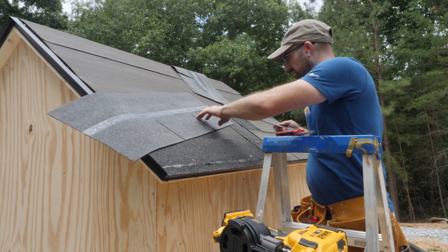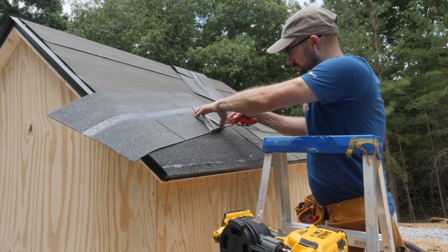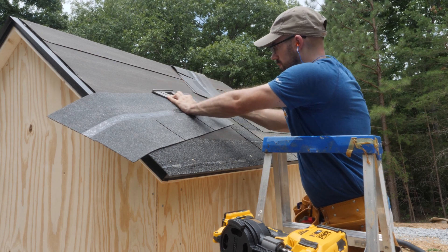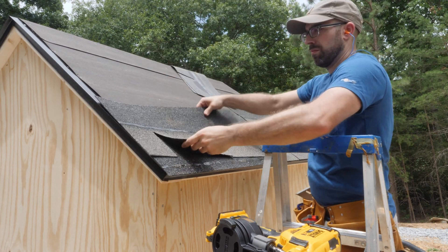I hold the shingle in place and cut a notch flush with the previously finished row. Then I flip the shingle over, score the back, and break off the extra. Then I nail the shingle into place and repeat the process until I'm to the ridge.